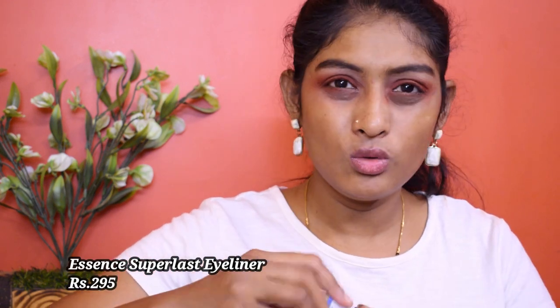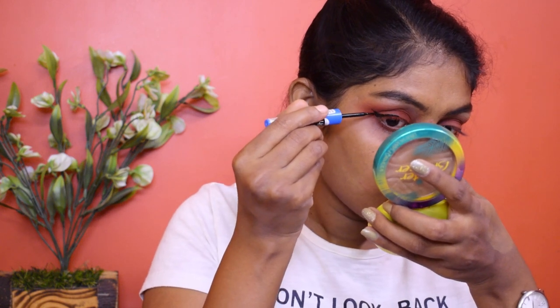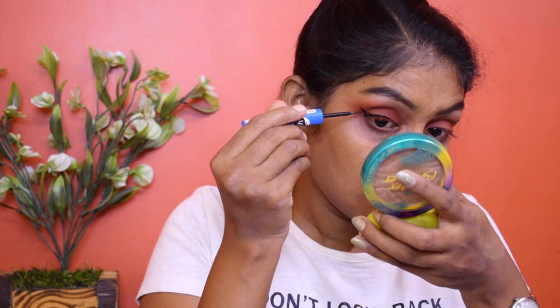I cannot do my eyes without eyeliner, so I'm going to use this Essence Superlust liner. You can use any eyeliner you have, or you can also use a kajal — if you smudge it out, it will be very beautiful. I feel like going for a wing today. I have just drawn the wings halfway through; I have not taken it all the way to the eye. I will finish it later.